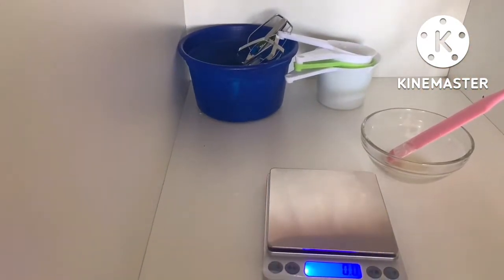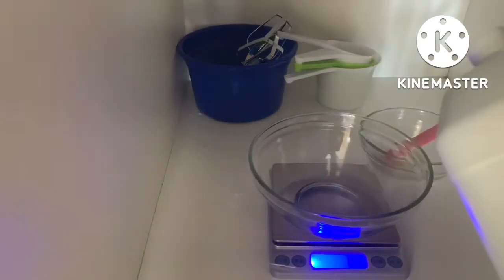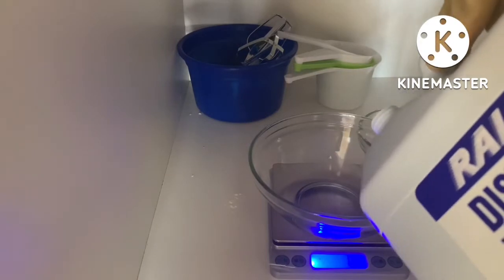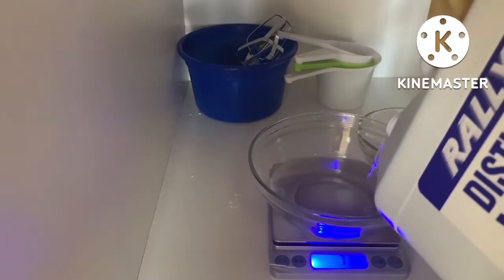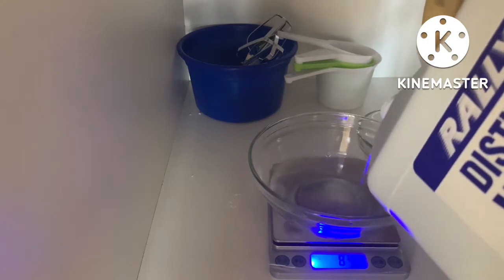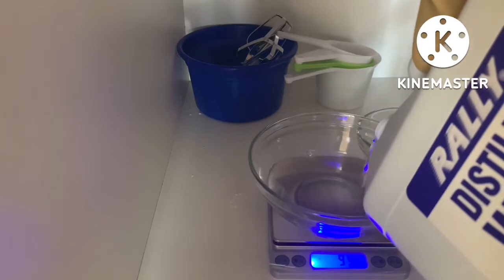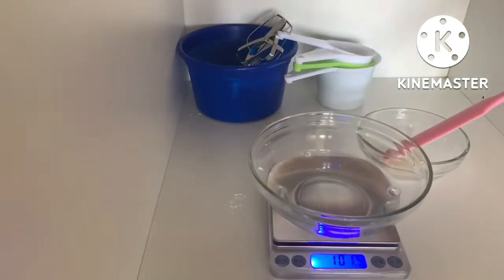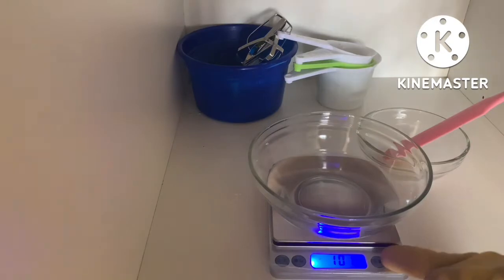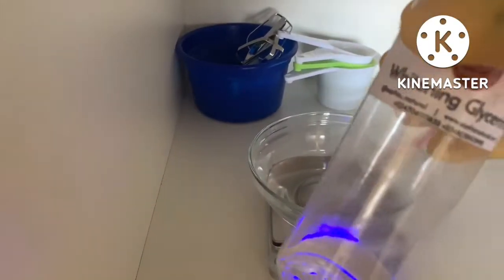Now it's time for us to measure our Phase B ingredients. I'm going in with distilled water at 69% of the total formula. The next ingredient will be glycerin — you can use vegetable glycerin.